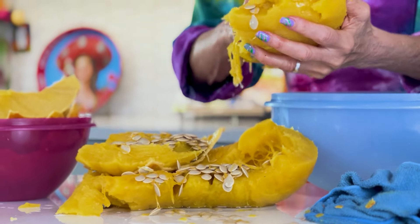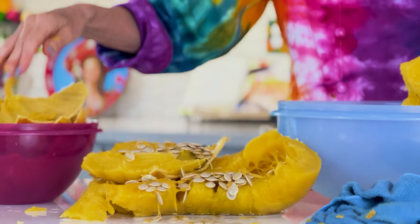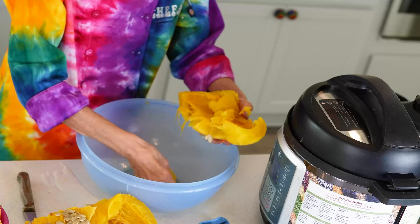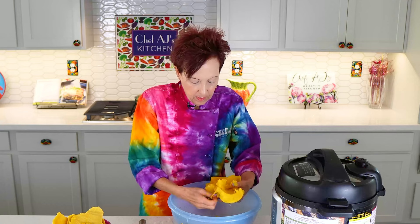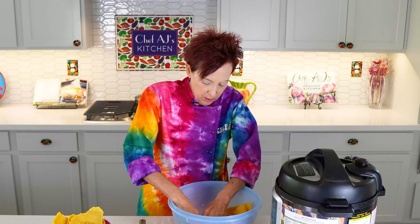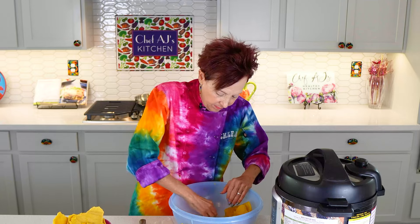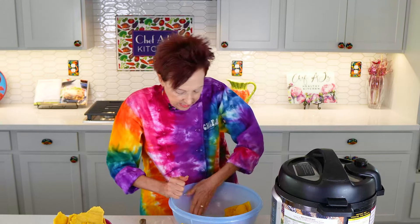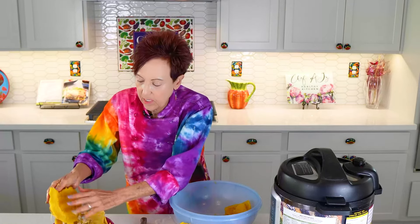This is about the same color as your butternut squash — it might be a little bit darker. The kabocha squash is much more of a bright orange and has a different flavor. I just want to get these seeds out; there are a lot of them, so save them if you like.